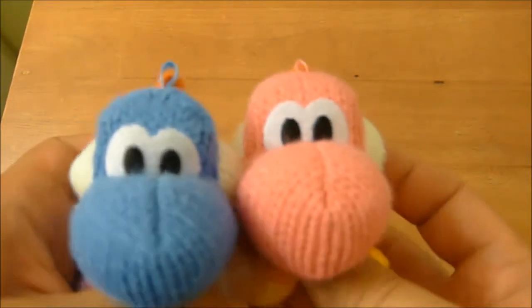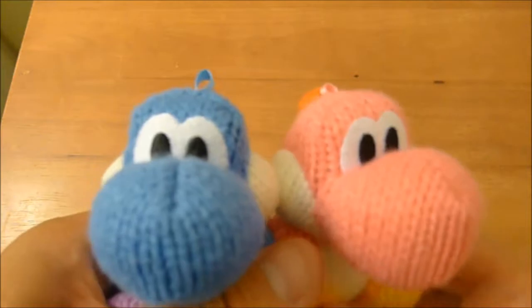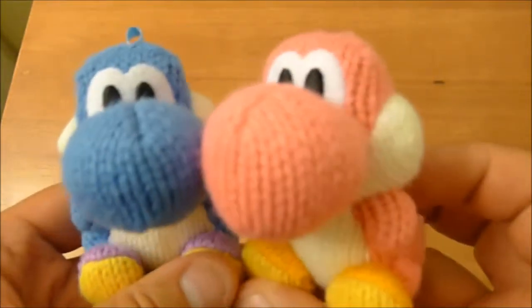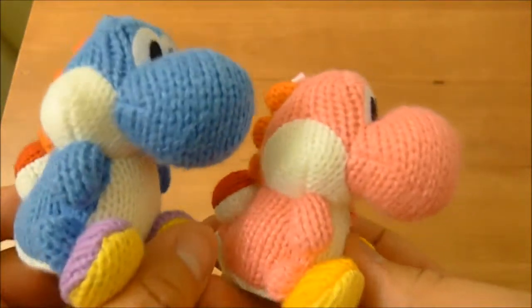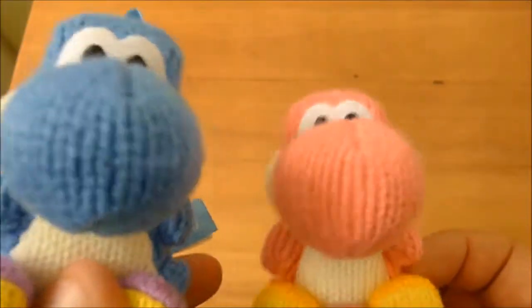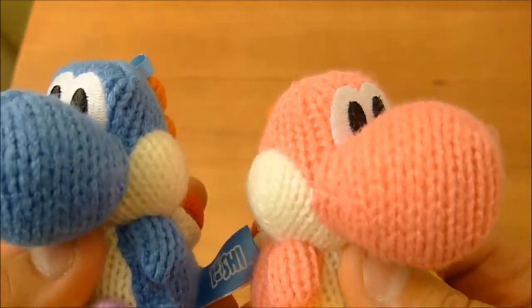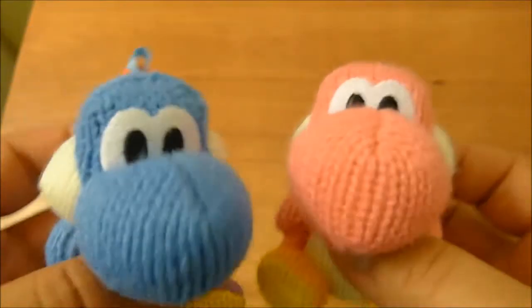And they're so happy together! Hey, did you pick up any yarn Yoshi when they came out? Or did you check out the sales and pick some up after that? What's your favorite color of Yoshi? I know they have the blue and the pink, and they also have a green. What other Yoshi colors do you wish they would come out with?